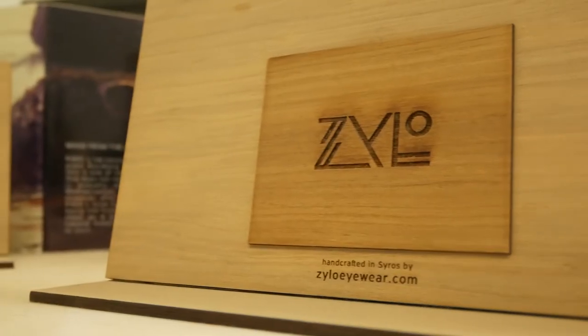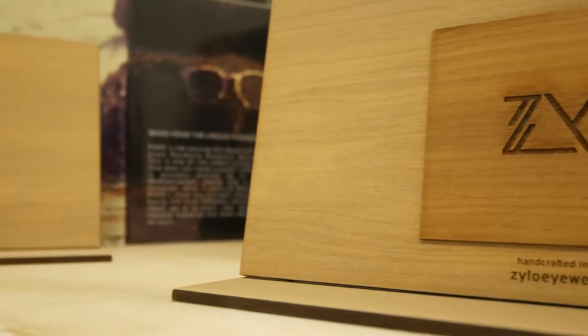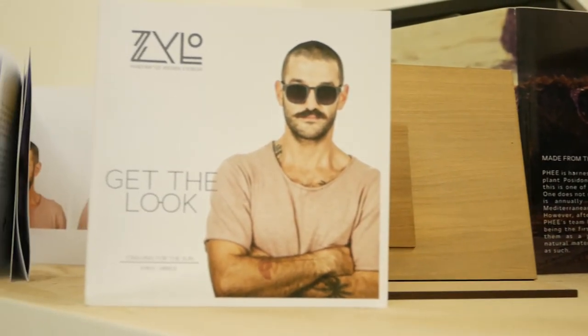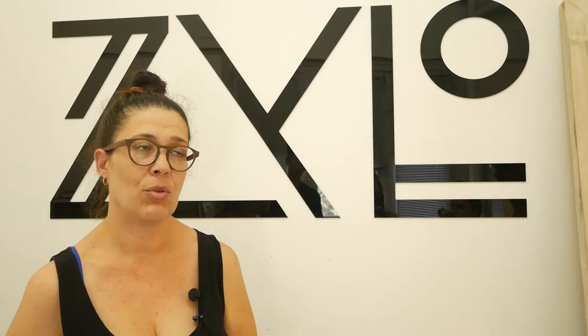Some sawdust we use in the fields to soften the soil, because we have very hard soil here in Syros. We get inspired by the place we live. We have a new collection called the Sea Collection, made from seaweed. We collect seaweed from the beaches of Syros, make it into a board, and use it as decoration on the frame.